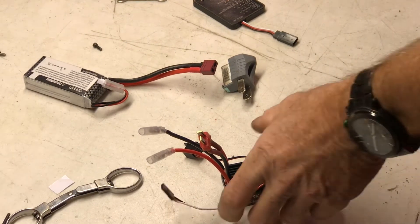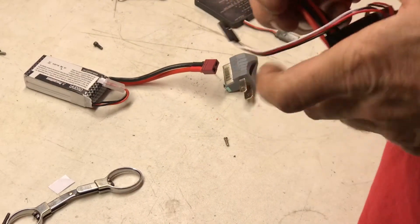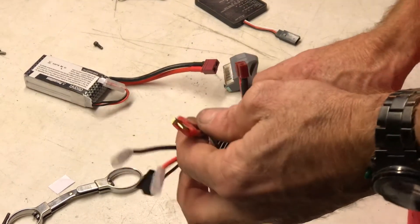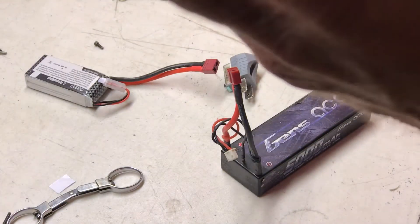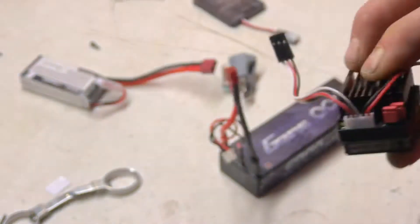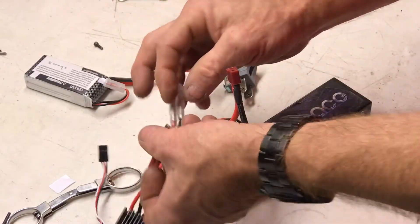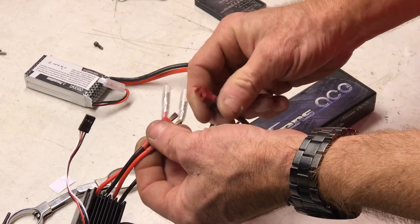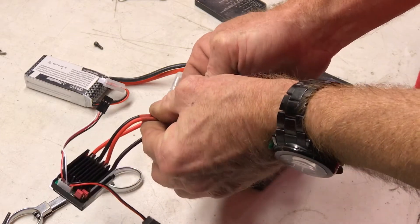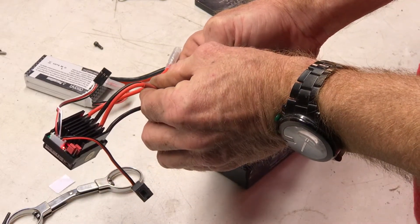Okay, I'm sure this isn't good for a battery, but... That's how it's set up. I had it hooked up to a motor before, but it just starts blinking like that.